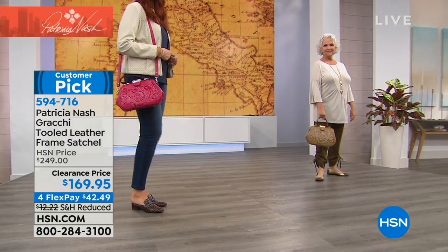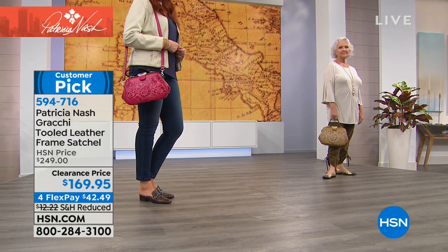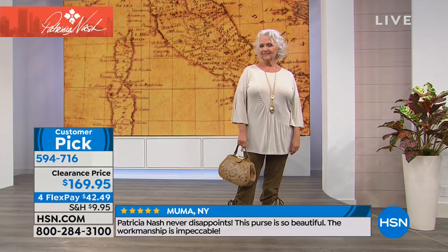Is it the same size as the one we did, a little smaller? No, it's the same size as the Gracchi frame, just different colors. It's one of those iconic ones that mom was inspired by — this vintage frame bag she found in Bologna. She was introduced to it by an art dealer. The one she got didn't open like this.